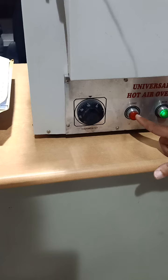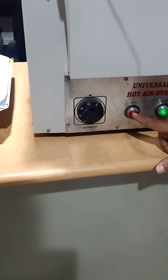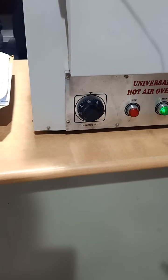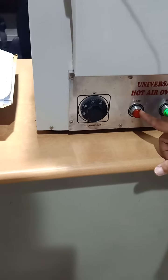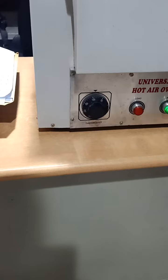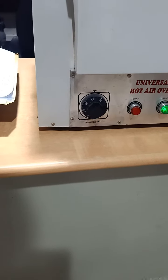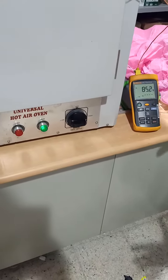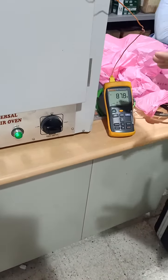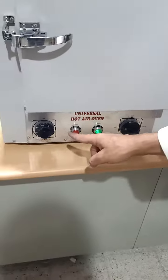Now we see that the heater is off because the temperature here is 66, which is more than the set point, so for that reason it is off. The temperature is now about 78, and it should stabilize like that. This means the instrument is working fine and it is heating correctly.